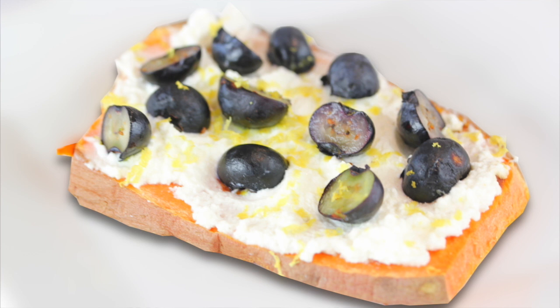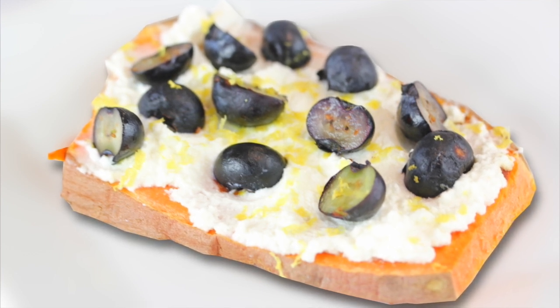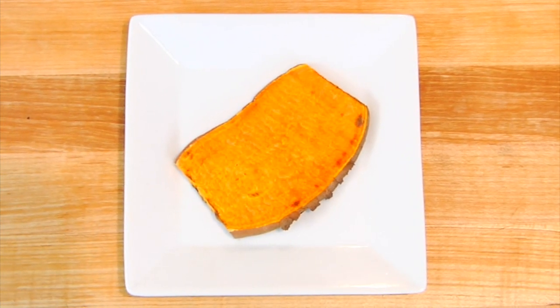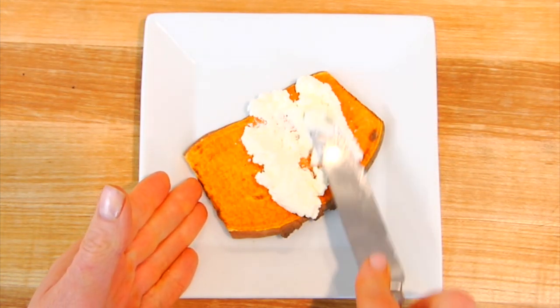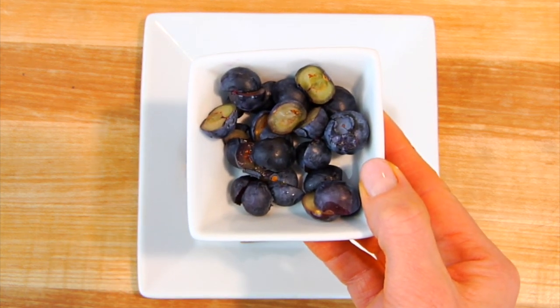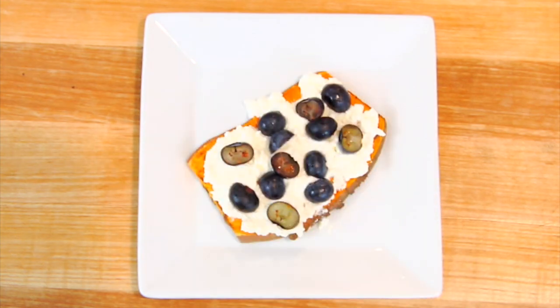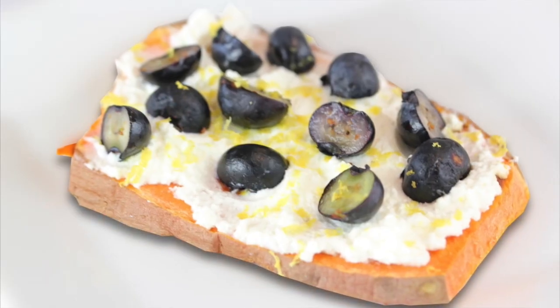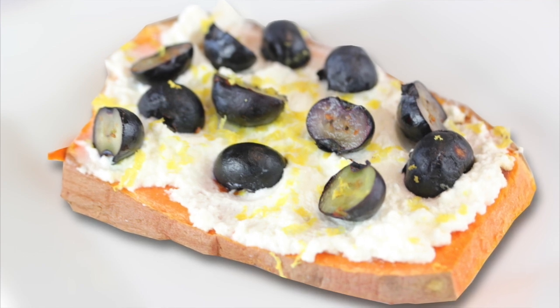Topping idea number two: fresh ricotta cheese with blueberries and lemon zest. At our local store they make a beautiful homemade ricotta, so I do a spread right over the top, then add a few sliced blueberries, and just to give it a little pop and zest, a little lemon zest over the top. Not only is it beautiful but it is delicious.